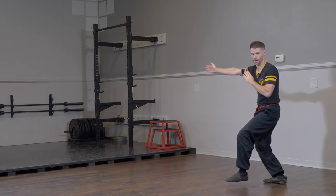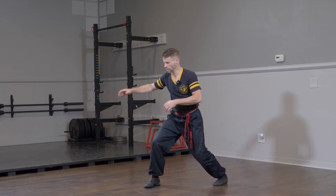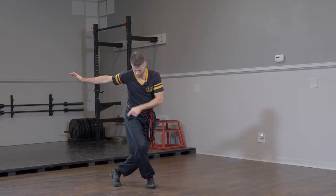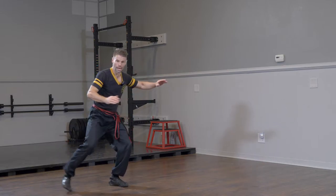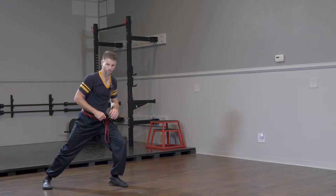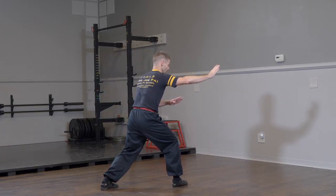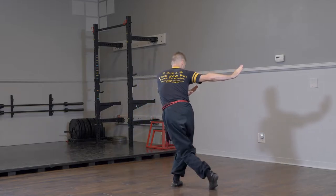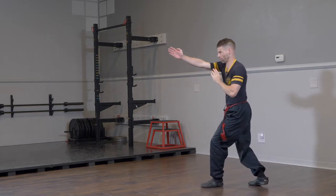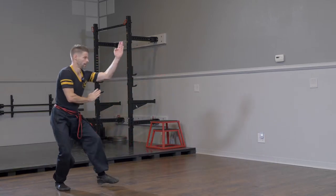After we kick with the right, we're going to put our foot down into somewhat of an elephant stance. From here, we're going to sweep. So elephant stance to sweep — steel stance behind, and then your right leg is going to swing around. As you swing the right leg around, your hands are going to swing opposite to your foot. Off of the cross kick, we have our right leg in front in elephant stance. Your hands stay up in guard, you steel stance behind, and sweep.